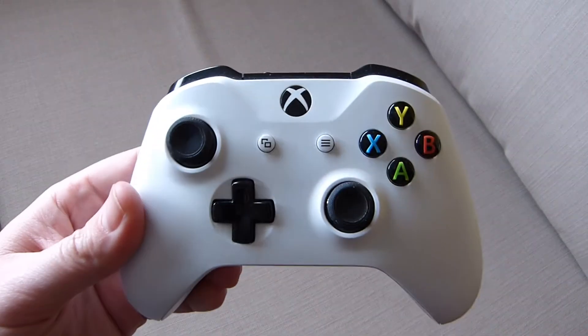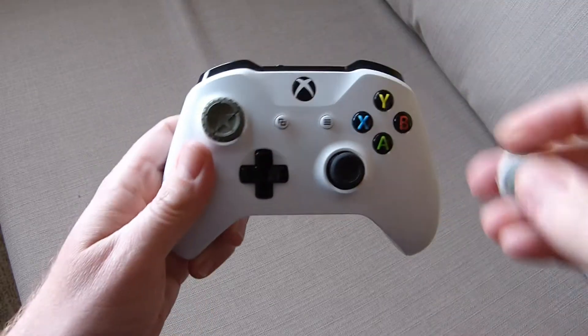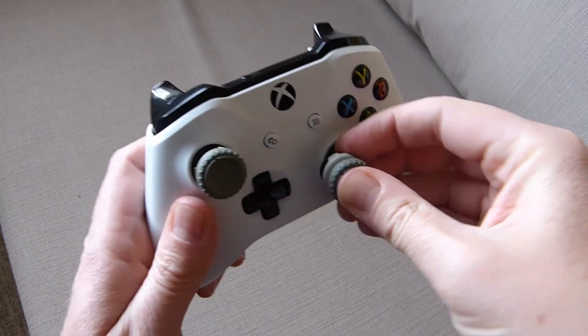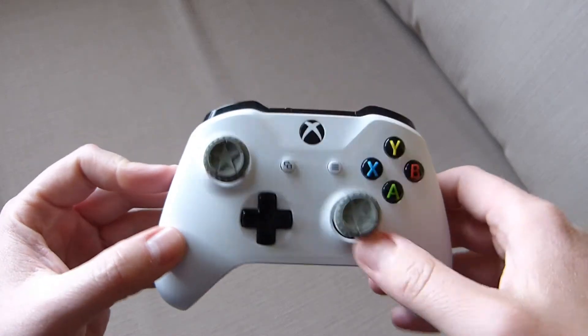If we grab a controller — we'll use our Xbox One S controller here. We stick the mid rise stick on the left, which gives us improved control. And the high rise one on the right, which gives us precision and aim.